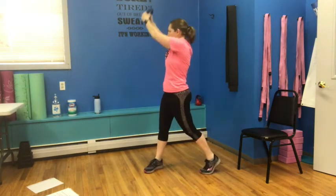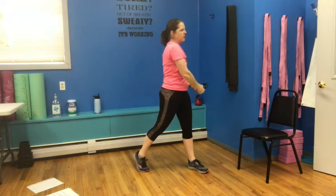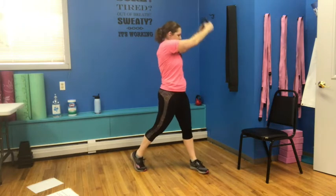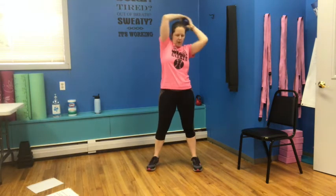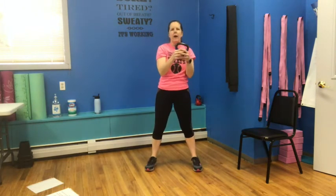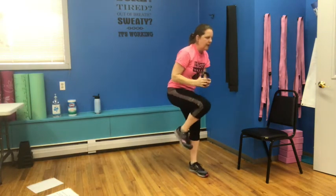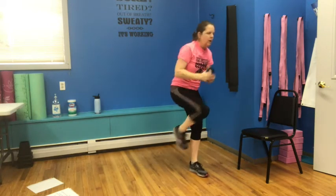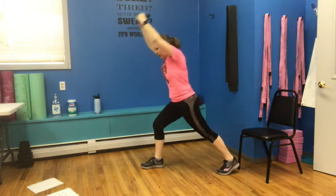We go back to our choppers — out and up and down, out and up and down, three, really control that drop, keep those abs nice and tight, five, six, seven, and eight. We're going to go into our halos — up and around, center, two, make sure you're holding that bell nice and tight — or dumbbell — three, four, five, six, seven, and eight. We have knee pulls, four on each side — in and out, squeezing the abs as you pull that knee up. Here's four, we're going to switch to the other side: pull one, two, three, and four.